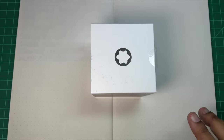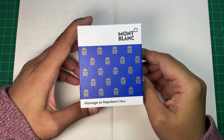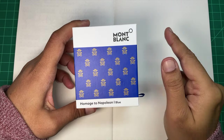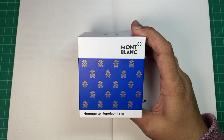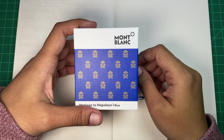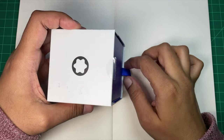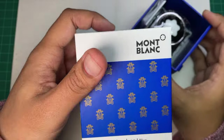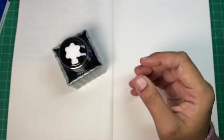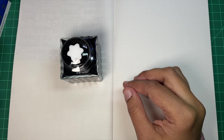The new ink — yes, it is Montblanc Homage to Napoleon, and it's the matching ink to the Patron of Art Napoleon fountain pen and notebook. It's a blue inspired by the blue of Napoleon's uniform and the Château de Fontainebleau. Very cute box, but we're just here for the ink.